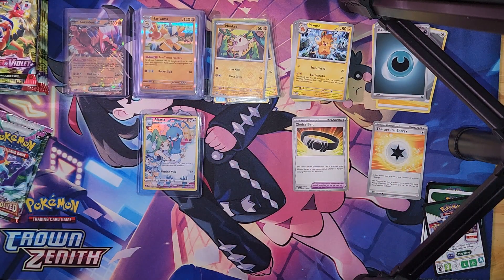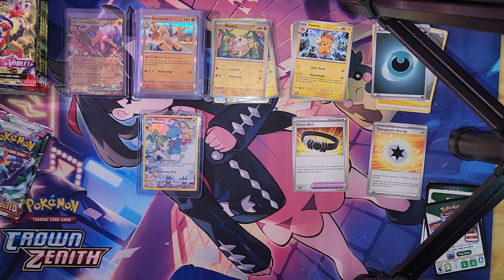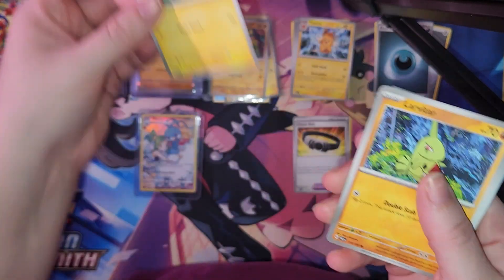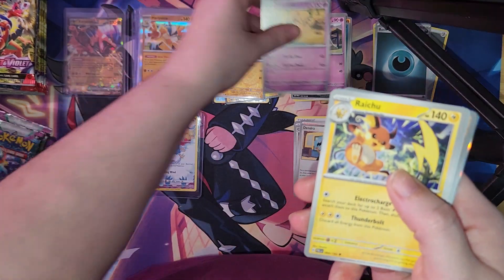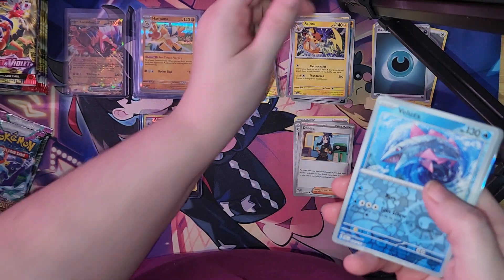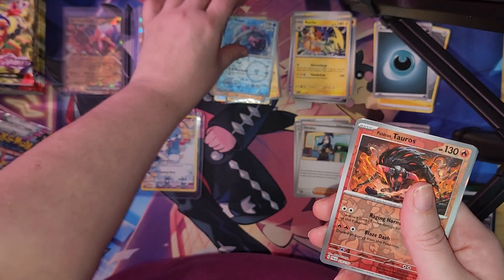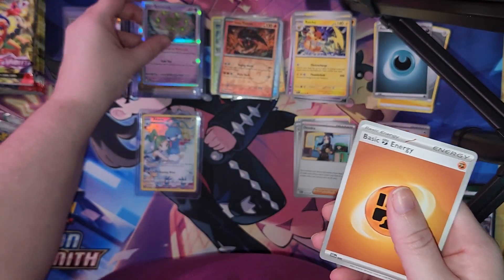Next pack for Paldea Evolved — sorry, I went off screen there for a minute. Pause the video and you may have this code card. We got another Pawmo, Clobbopus, Dino, Sandygast, Trainer Card, Palossand, Reverse Holo, a Full Art or Reverse Holo Paldean Tauros — I don't think I have that one for my Complete Pokédex — Spiritomb, and Fighting Energy.